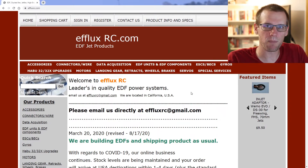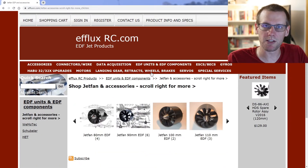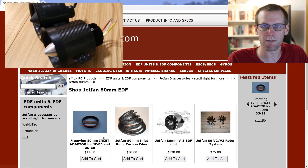We're at the computer going through the entire process I use to select a fan unit. I'm not affiliated with this website — I simply placed an order and was very happy with what I received. First, hover over EDF units and components and select the jet fan category. I need to replace an 80mm unit, so let's select the 80mm jet fan option.